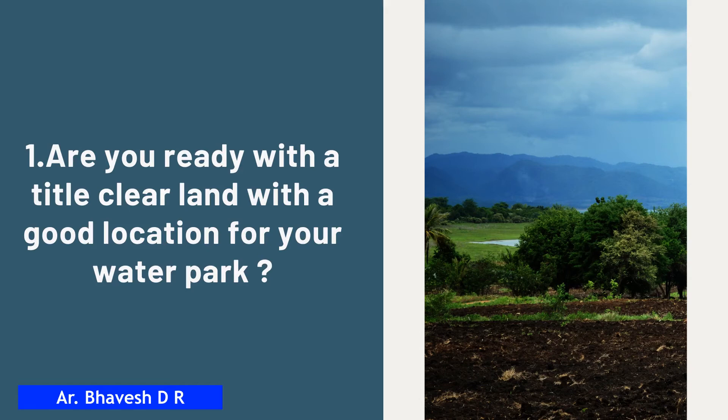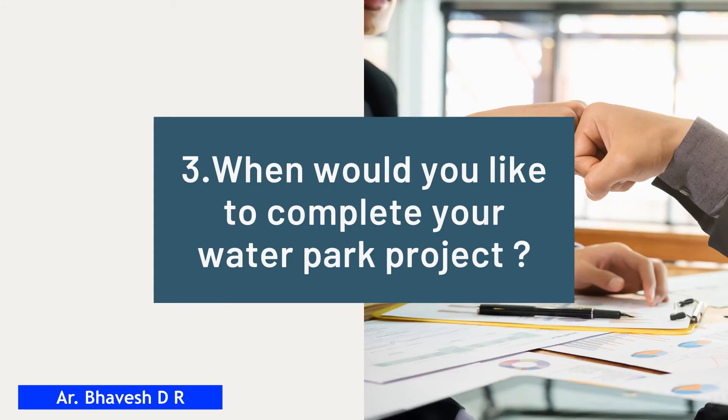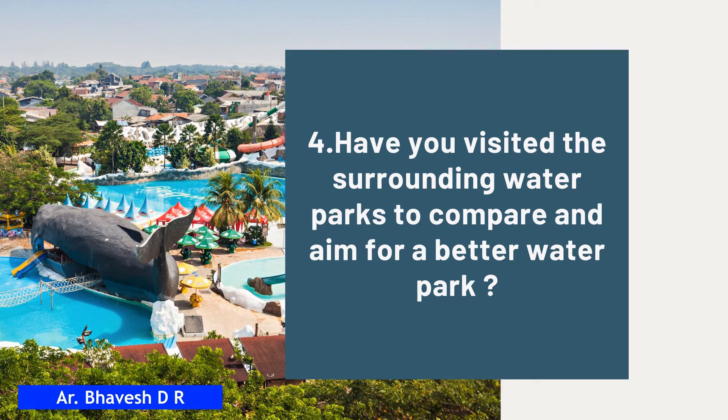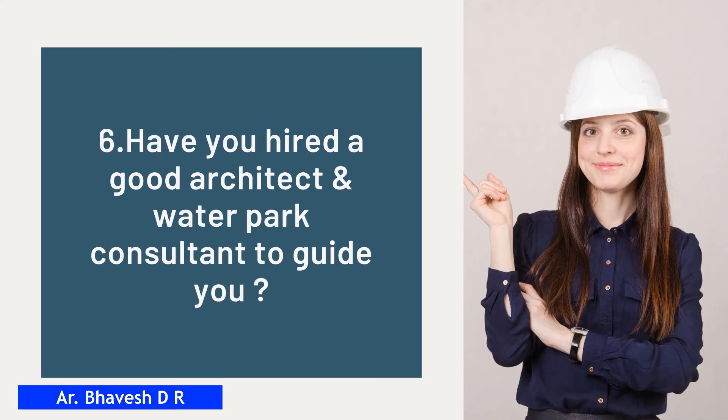Now, to sum it up and check your readiness for your water park project, here are some important questions you have to be ready with: Are you ready with a title-clear land with a good location? What budget have you decided? When would you like to complete the project? Have you visited surrounding water parks? Have you studied the water park project report? Have you hired a good architect and water park consultant? If you are ready with these answers, you will be much better prepared to come up with a wonderful water park of your own.